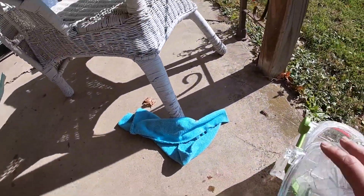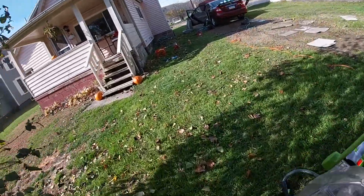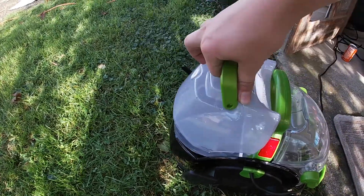The carpet cleaner is the Bissell Little Green Pro — first time using it, and so far it's pretty good. I'm doing the second floor mat now — this thing is really dirty. I've got to put more water in.